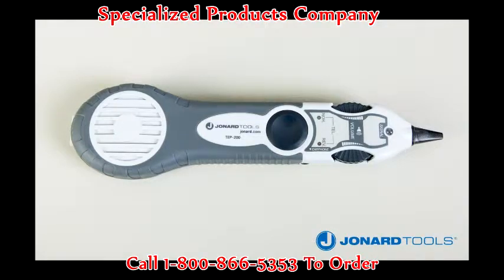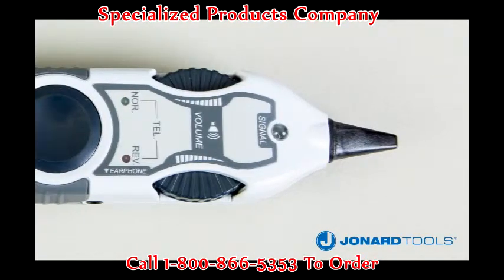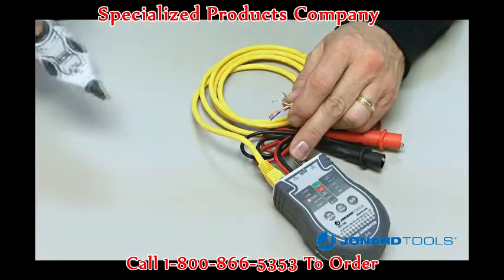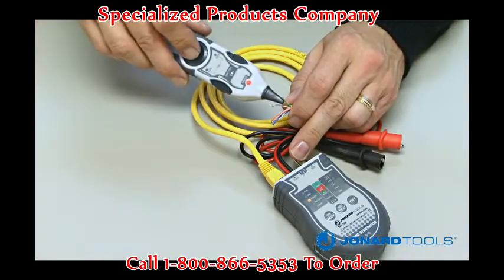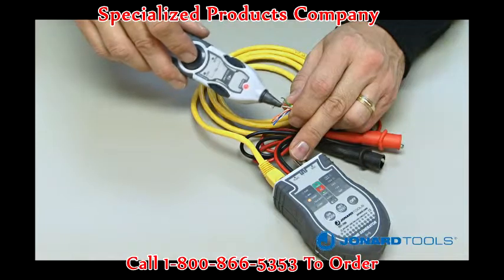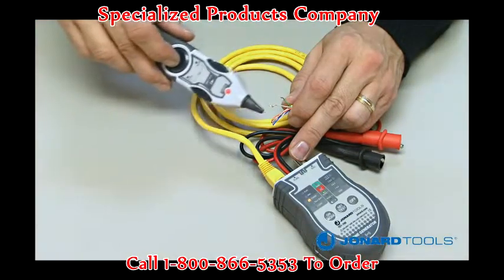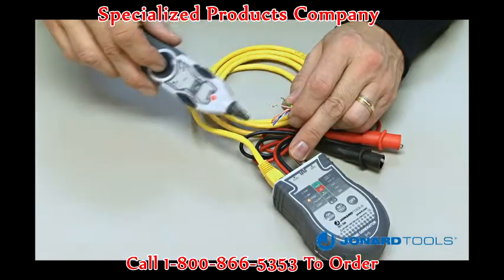The TEP200 probe features a non-conductive sensing tip, a volume control dial, an LED polarity check, and the ability to confirm continuity. The internal speaker and the LED increase in volume and brightness the closer you get to the desired cable.